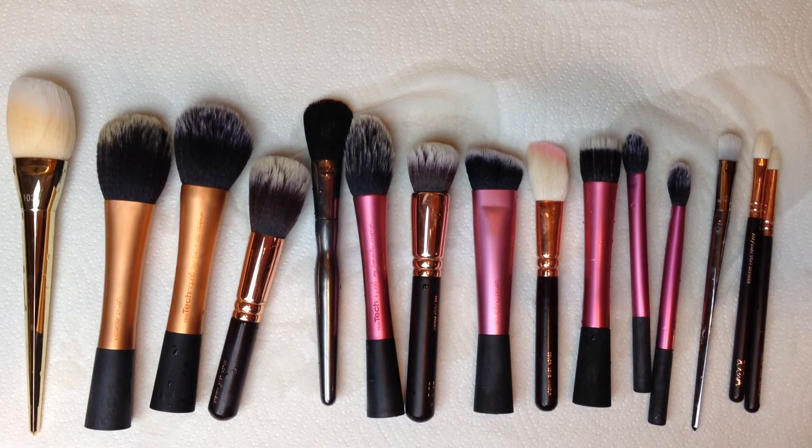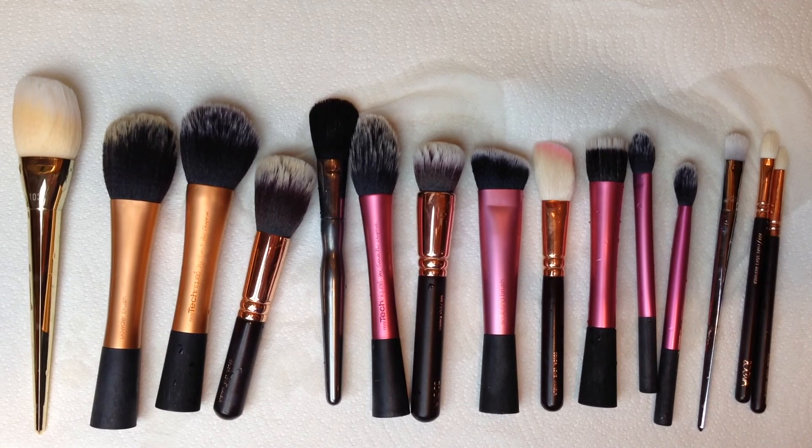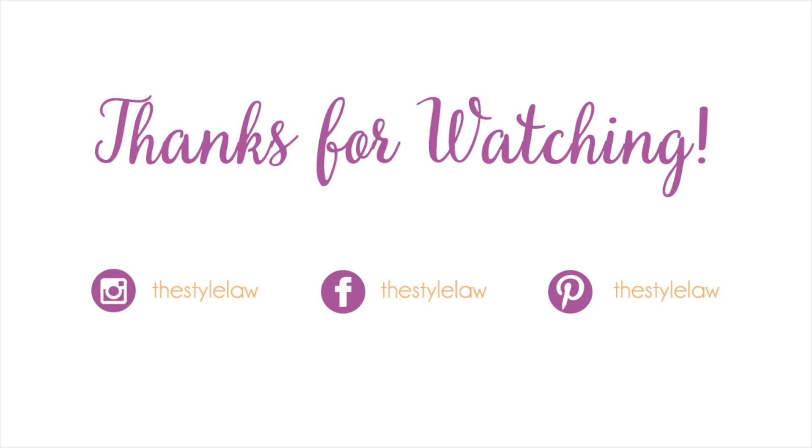I hope this video was helpful. Please give it a thumbs up if you liked it and make sure to subscribe to catch all of my future videos. Thanks so much for watching. Bye!